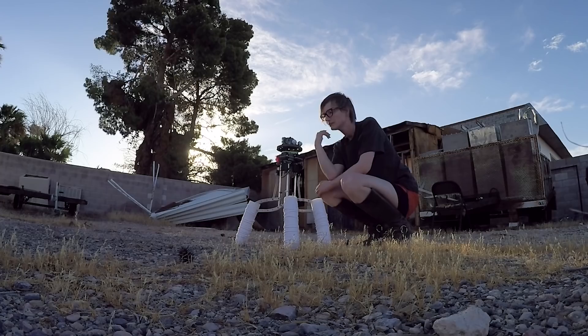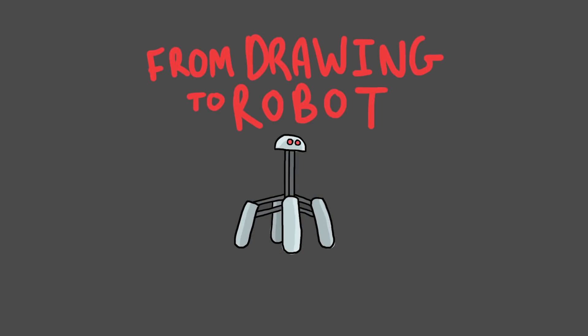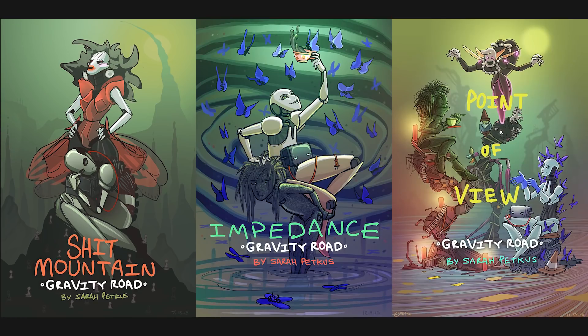This is Sarah. I am a kinetic artist and illustrator from Las Vegas, and today I'm introducing you to my two-year-old child, Noodlefeet. Noodle is different than most robots in that he began his life as a drawing, from a webcomic I illustrate called Gravity Road.